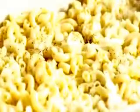Spread half of the cooked macaroni onto the baking dish. Sprinkle it with half of the minced onion. Add salt and pepper to taste. Sprinkle half of the cubed processed cheese food. Add 1/8 of a pound of shredded cheddar cheese and 1/8 of a pound of shredded Swiss cheese.